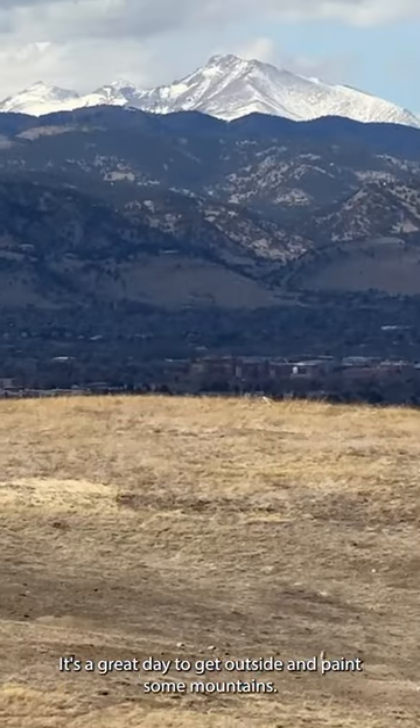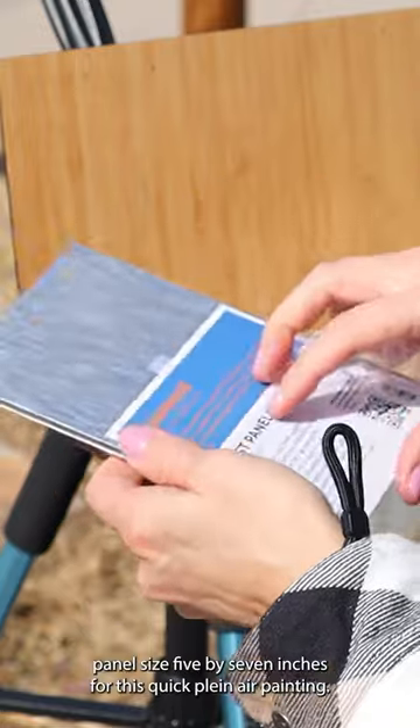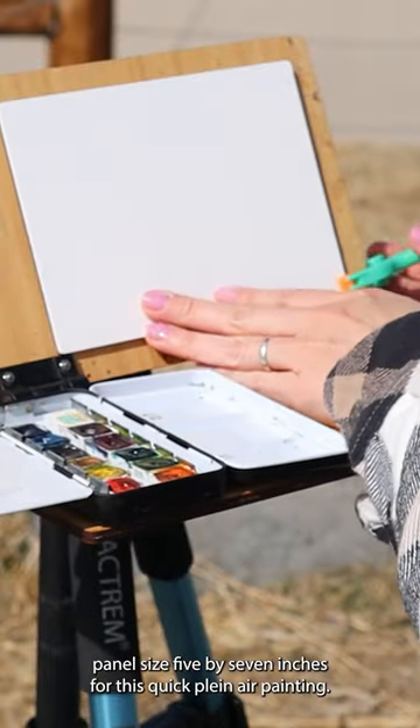It's a great day to get outside and paint some mountains. I'm using my brand new Legion Stonehenge Aqua Cold Pressed Panel, size 5 by 7 inches, for this quick plein air painting.